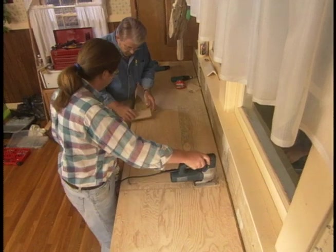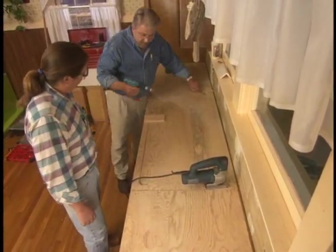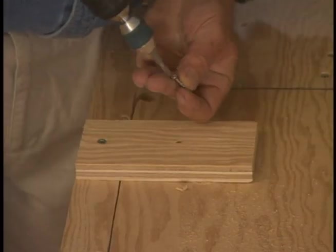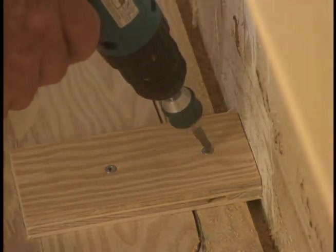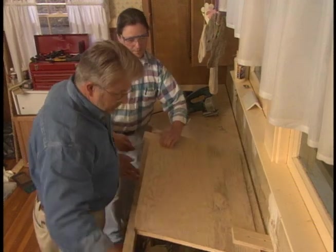Tim traces the outline of the template and then begins cutting the opening with a jigsaw. We put a couple of blocks underneath — these blocks will prevent the sink cutout from crashing into the cabinet below as Tim completes his cut. No binding the blade, no falling through. As he finishes, we simply remove the screws and lift the cutout portion away.